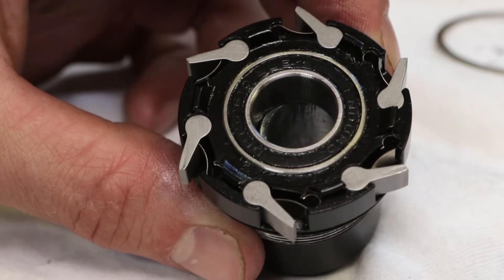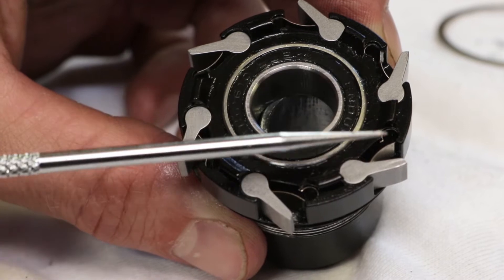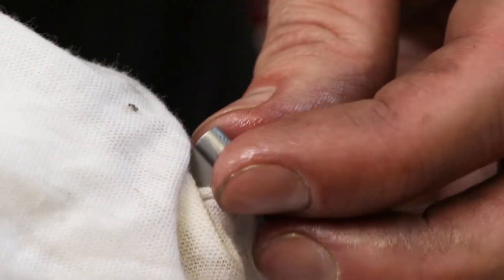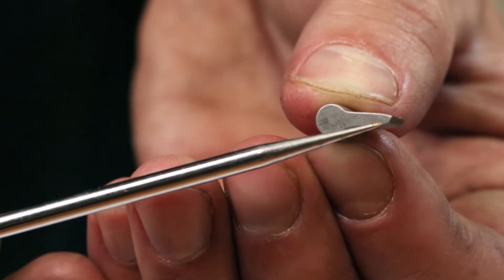Take note of the orientation of each pawl. The pawls are directional and must be put back in the same orientation. Make sure the pawls are free of any debris or excess grease. Be sure the pawls are in the correct orientation, with the sharpest edge of the pawl facing outward.